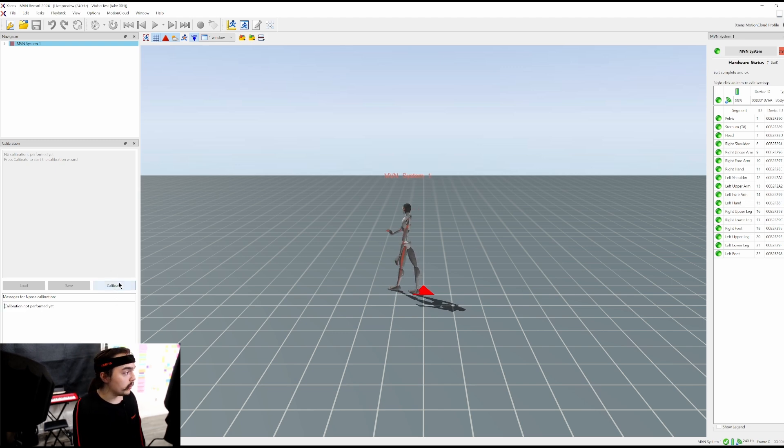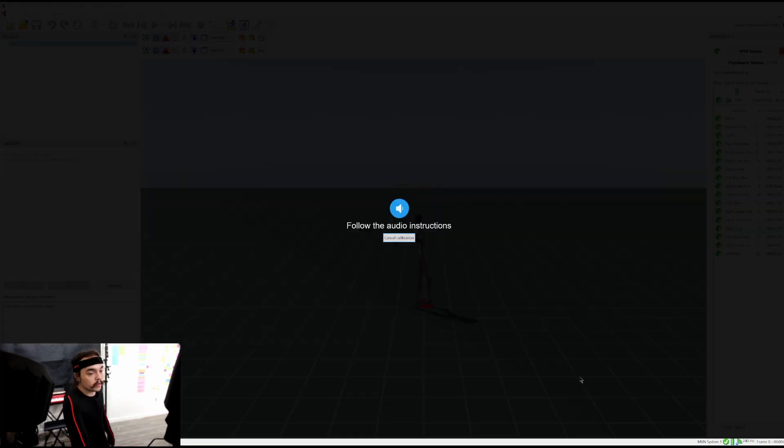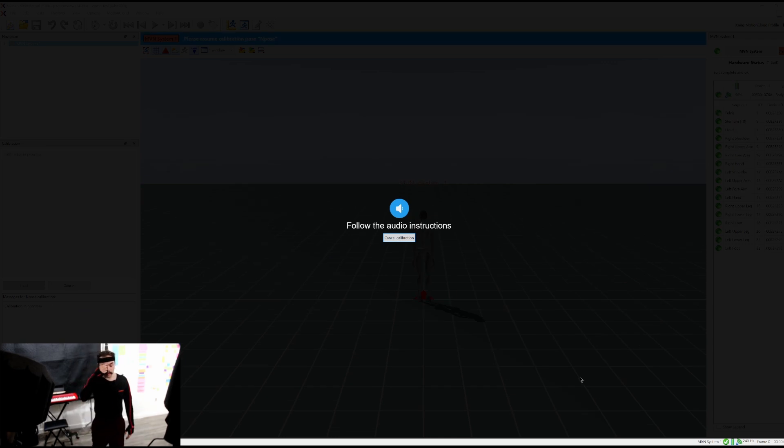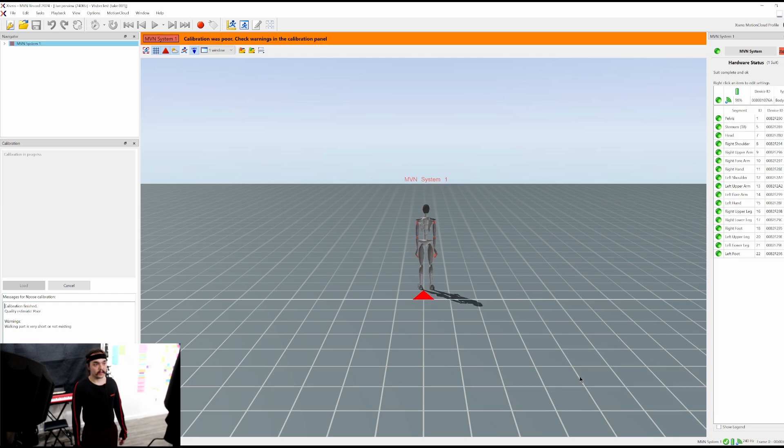I thought maybe a pop-up tent would be a good way to handle the whole 'I need to get in my suit on stream' situation. So here's how you calibrate it - you go over to the calibration button and click that. It'll take you through the instructions via audio. 'Go to a starting position where you can safely perform the calibration.' 'Stand in N-pose, relaxed and look straight ahead for three seconds.' 'Now move around to move and rotate all the sensors.' 'Stand still to apply and finalize the calibration. The calibration process is now complete. You can move freely now.'